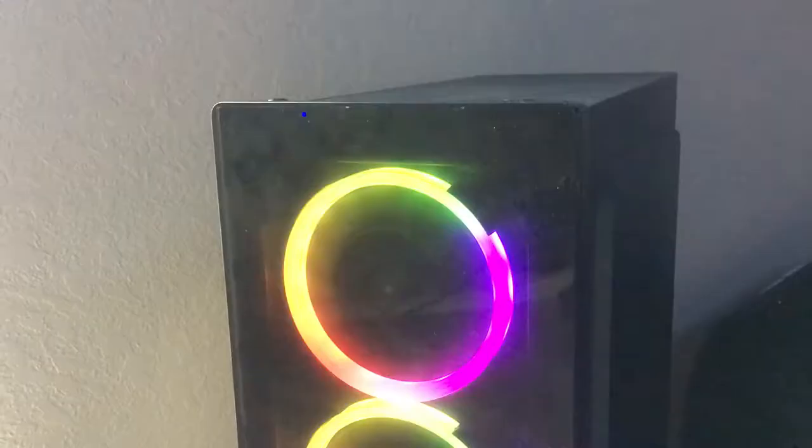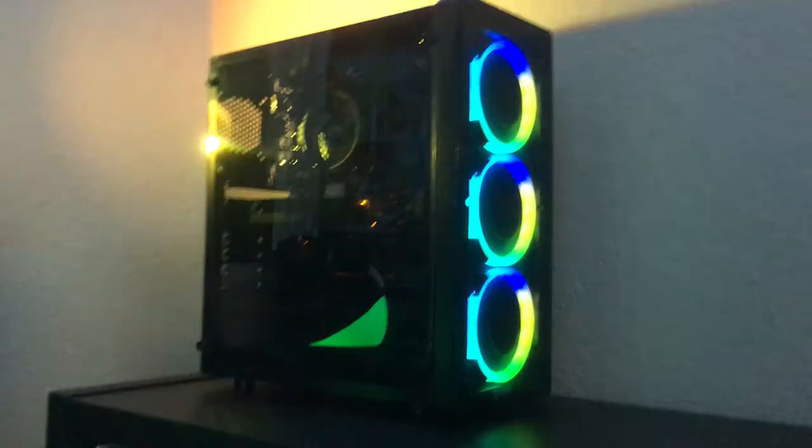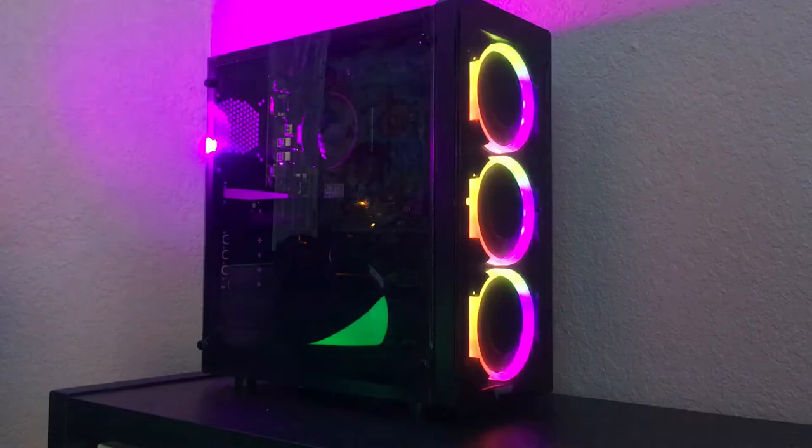The acrylic panels are tinted, so it's not like you're seeing straight through it — if you have some ugly computer equipment in there it may hide it a little. I really think what makes this case look so nice is the simple black look combined with the RGB. For looks, this case definitely got it.